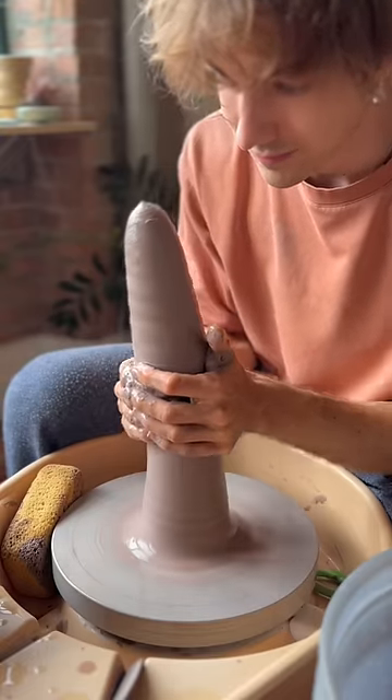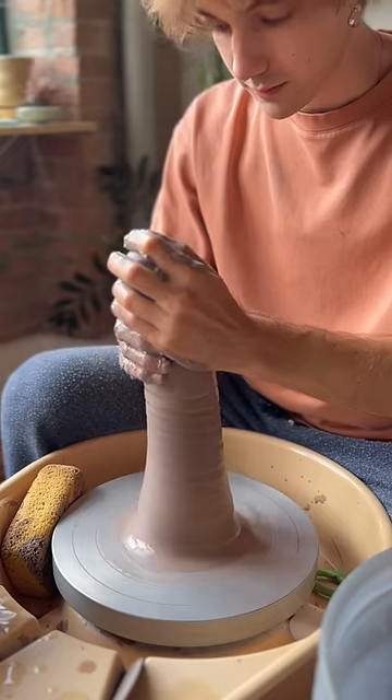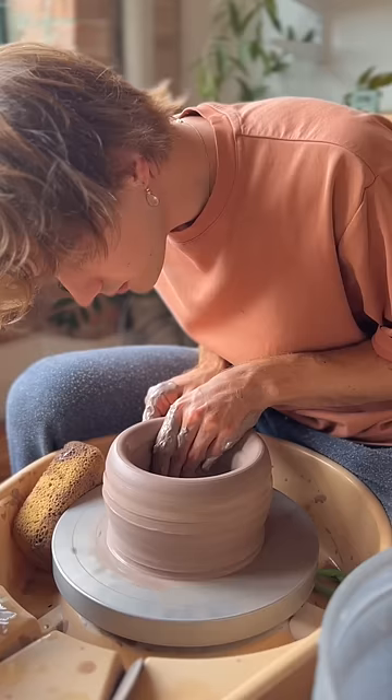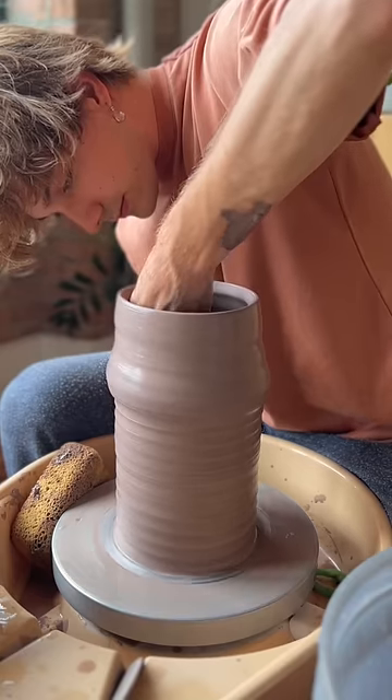And it's your guys' favorite part where we make a cone and put it back down. This is an important step — it's not a joke. This is how you center clay. I'm sick of reading the comments, so knock it off, guys.